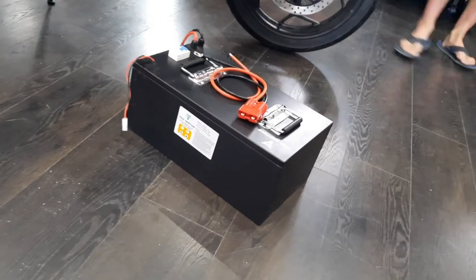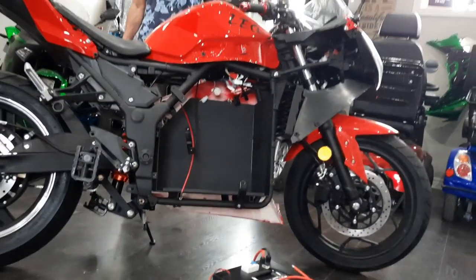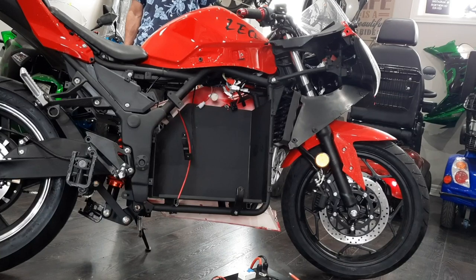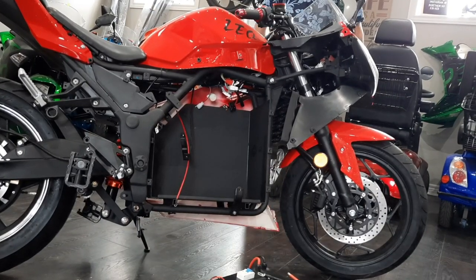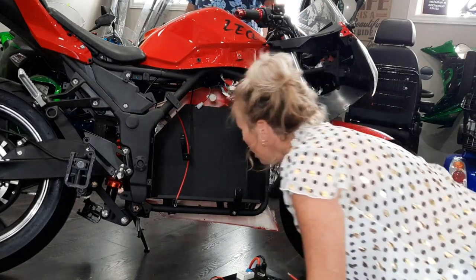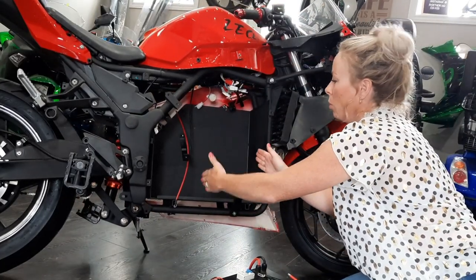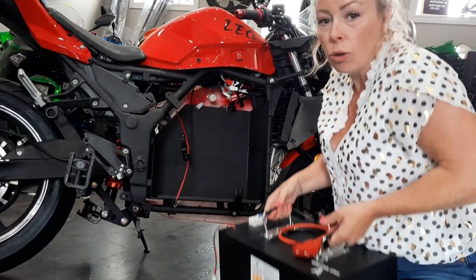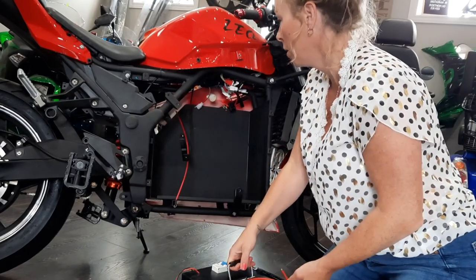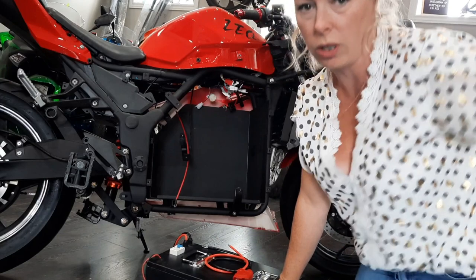This is a 72-volt, 40 amp-hour lithium battery from Tau. Basically you can put whatever battery you want that fits in that box. When we do two 50-amp batteries they happen to fit beautifully side by side, but you can't put two of these in because they don't fit — it just gets in the way and you'd have to modify too much.